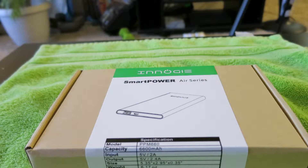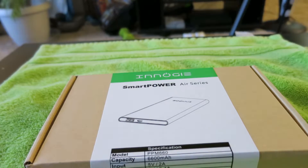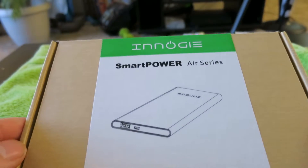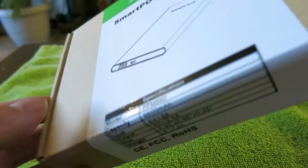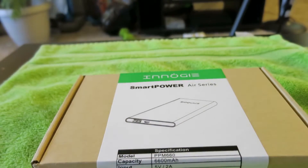Hey guys, thanks for watching — James here. This is something I want to talk about today because these things are becoming so popular. A lot of people have cell phones today but there's not a lot of places to charge your phone when you're in public. What I have here is the Enoji Smart Power Air series — it's a portable charger and it's 6600 milliamps.